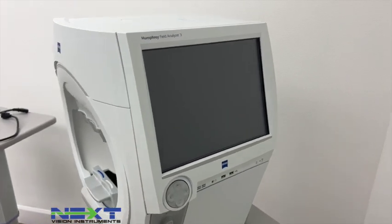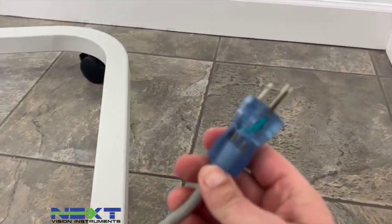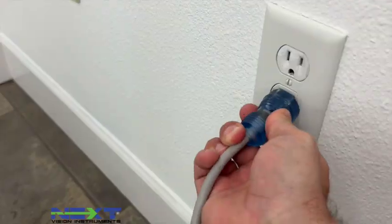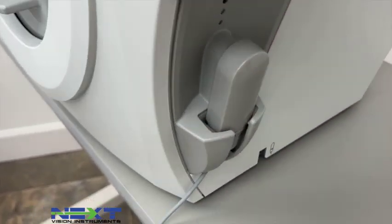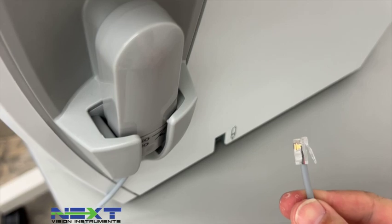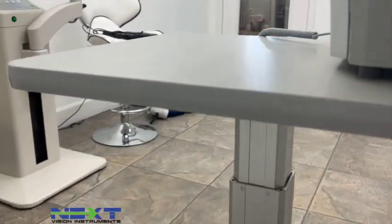The user's manual can also be found on the machine itself, but we include the thumb drive as an extra. The first thing I'm going to do is plug the power cord into the table and this end into the wall. Next I'll grab the patient response button — it has a little cup here and this end is like a phone jack that will just click into place.